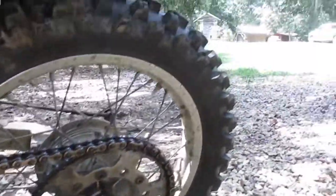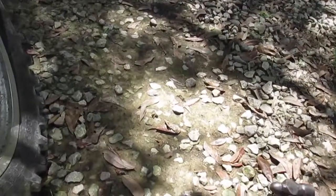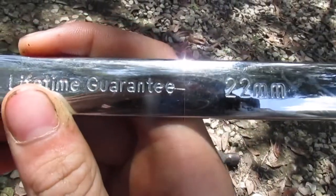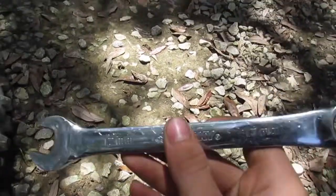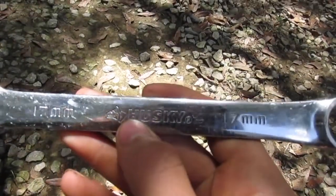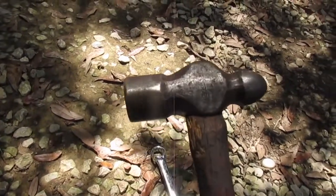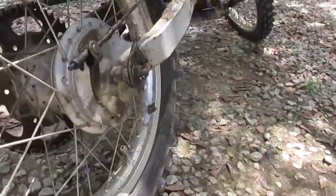Tightening the chain is really simple, especially on one of these dirt bikes. All you need for this one is a 22 millimeter wrench, a 17 millimeter wrench, and some type of hammer. It doesn't have to be a ball-peen, but you need a hammer.